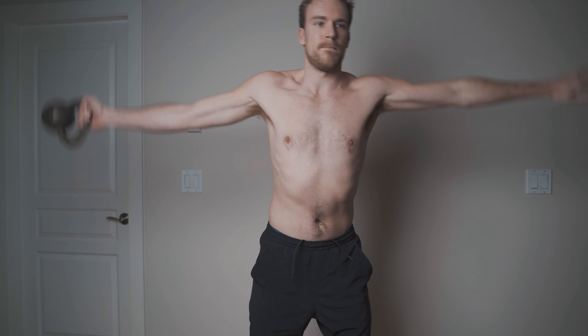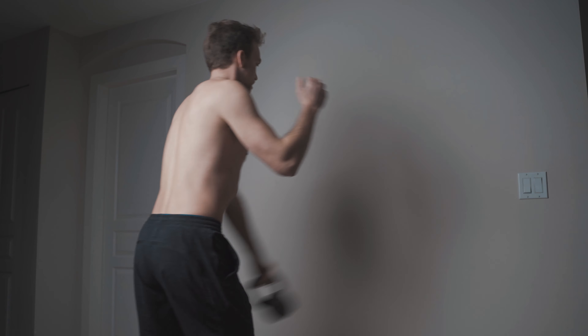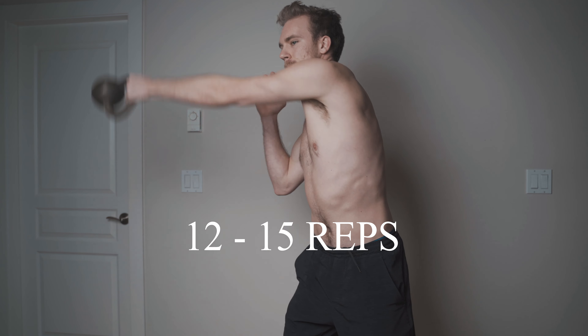As you get used to the tension and the coordination involved, start to increase the range of motion, essentially just reaching a little bit more from side to side. Make sure to have ground tension involved — connecting your feet, your hips, and everything between your shoulders and the ground. Once you have that baseline of tension, work the lateral swing for about 12 to 15 repetitions. These bigger ranges of motion and higher rep counts are something to work towards, not necessarily start from. Take your time, as ultimately it's going to be practice and repetition that allows you to upgrade the health of your shoulders.